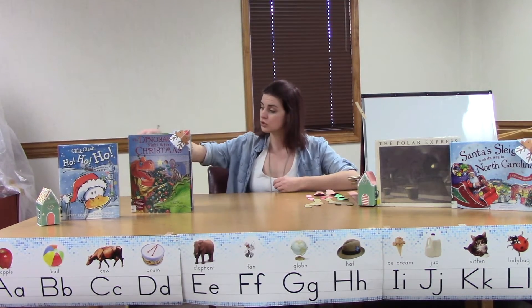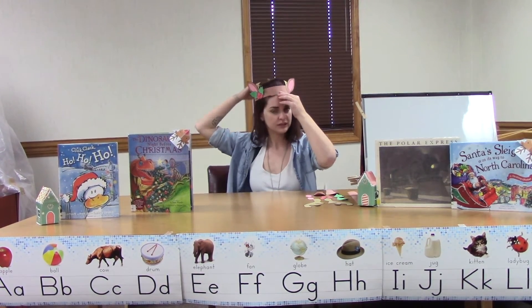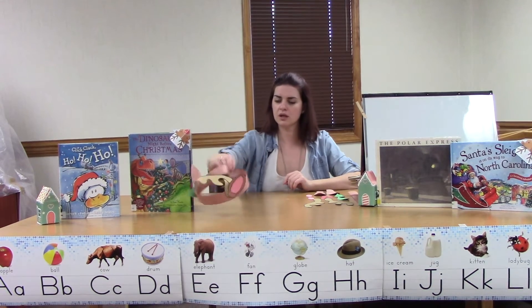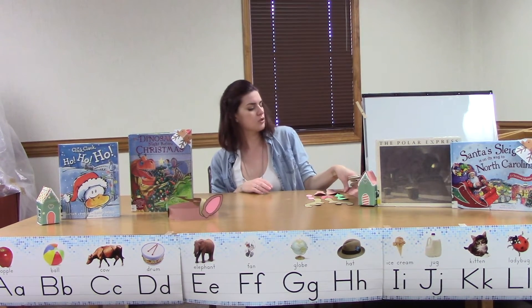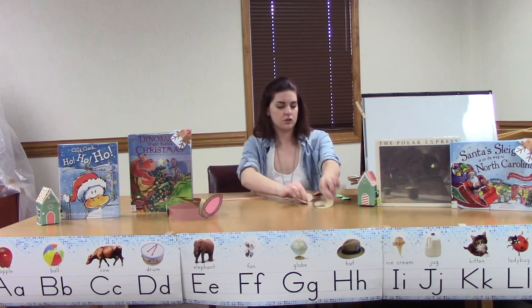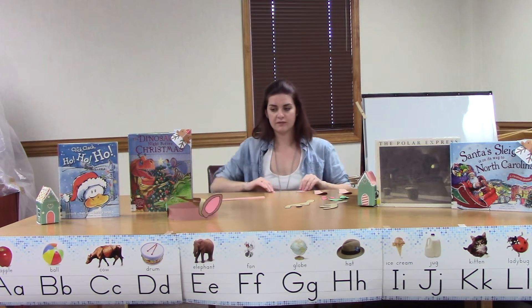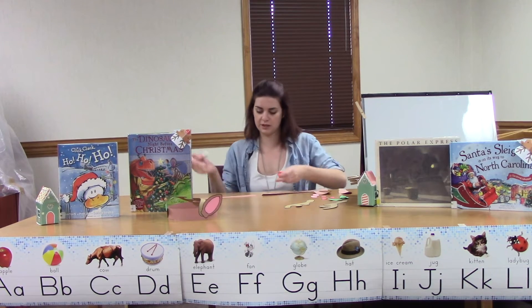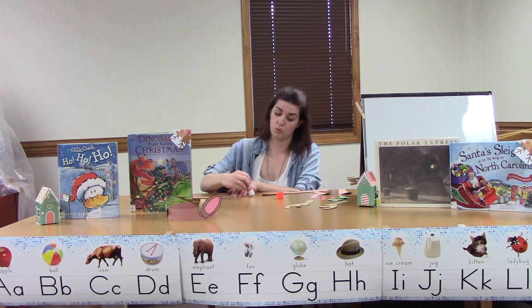We talked about Christmas and we read some Christmas books, so we are going to make ourselves a reindeer hat. Lots of fun, right? This is a really easy one and it's going to be lots of fun for you to wear — I want to see pictures of all of you in your reindeer hats when you're done. So in your bag you'll have everything you need except for, as usual, our trusty glue stick. You have two strips of brown that will make your headband. Some of you might be little enough that you only need to use one and that's just fine.